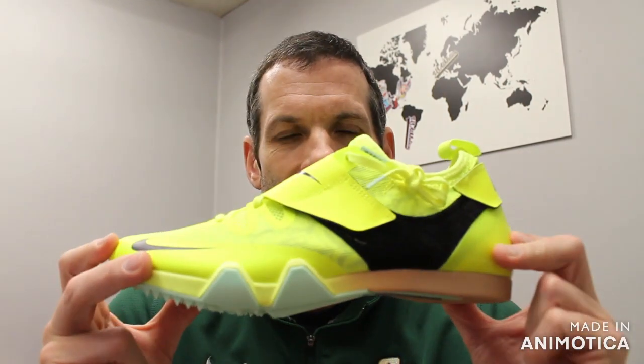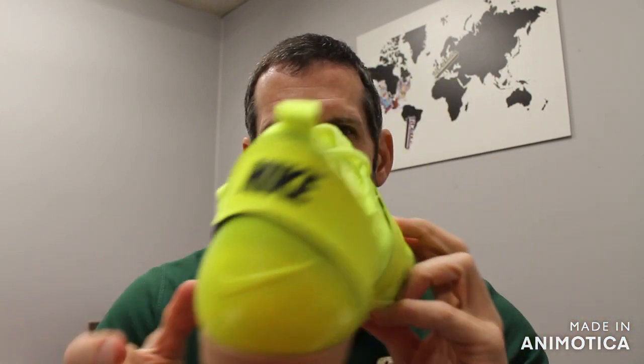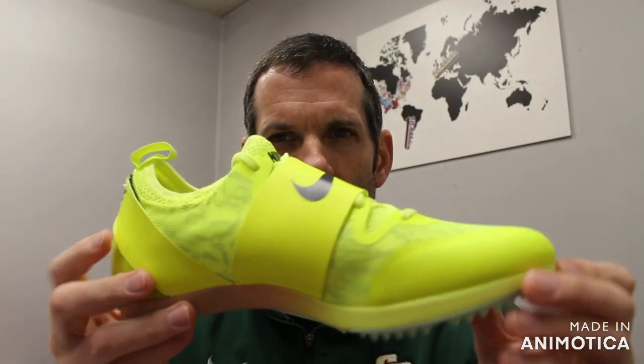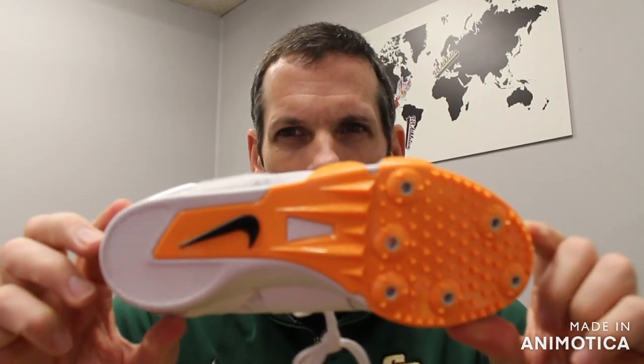Welcome back to VS Athletics. In today's video we're going to go over the Nike Covault Elite. This is a color update from last year's model, so exact same shoe in both the Volt and Mint Seafoam, and then you have your white, black, orange, and pink models.